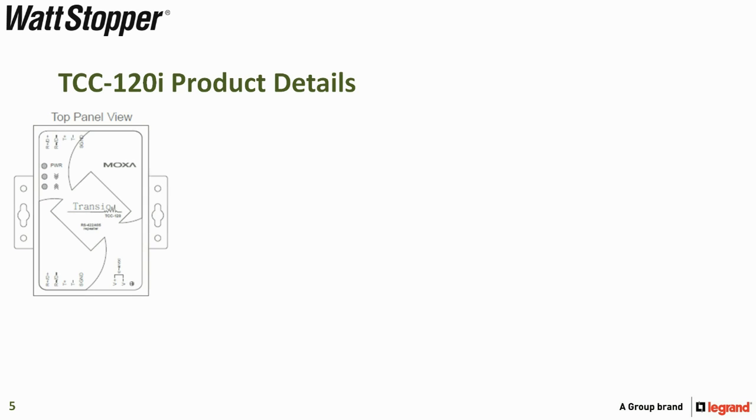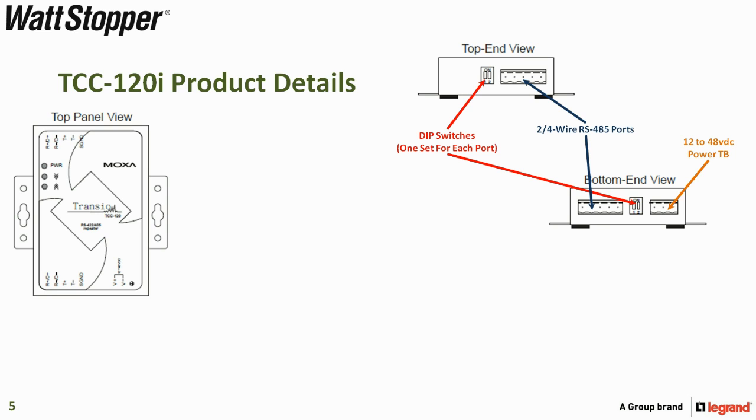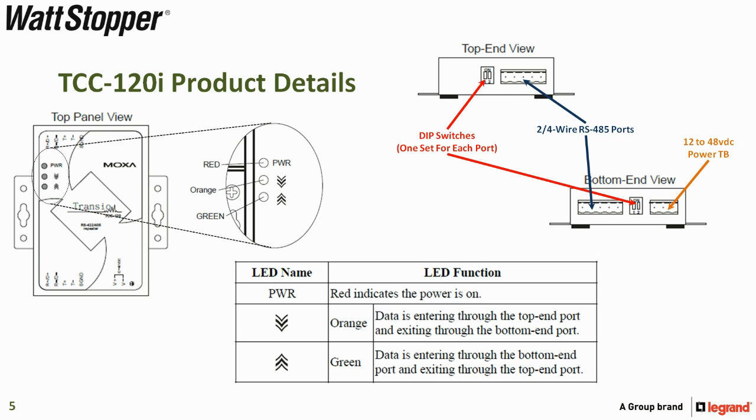Let's take a look at the TCC-120i product details. Here we have the top panel view, the top end view, and the bottom end view. On the bottom end view, there is a 12 to 48 volt DC power terminal block. On both top and bottom, we have DIP switches and a 4-wire RS-485 port. The LEDs include a power LED that lights red when on, an orange LED that flashes when data is entering through the top end port and exiting through the bottom, and a green LED that is lit when data enters through the bottom end port and exits through the top.